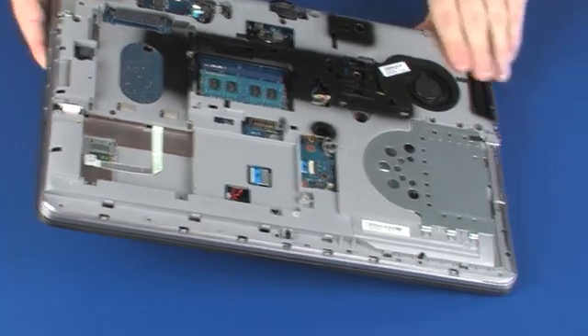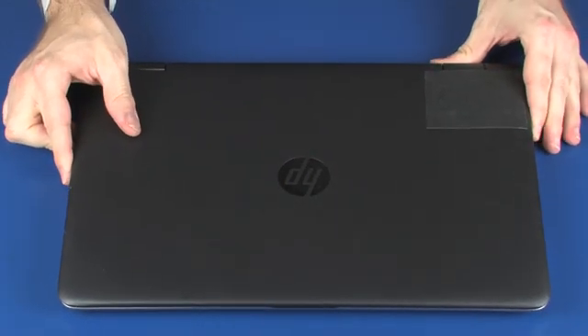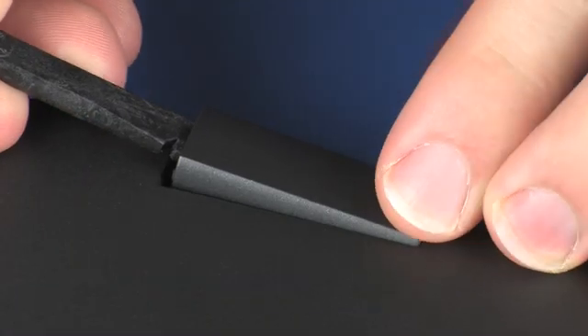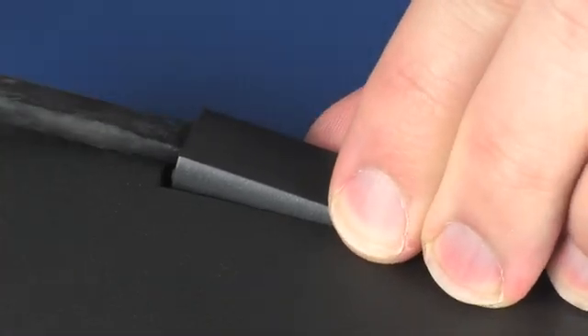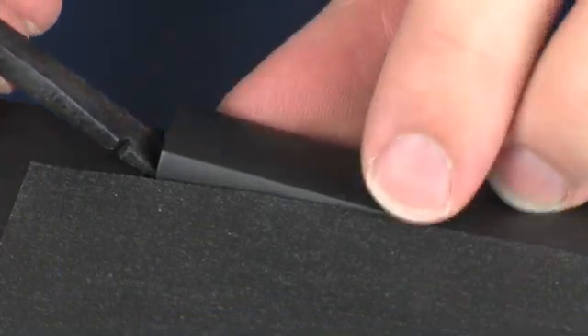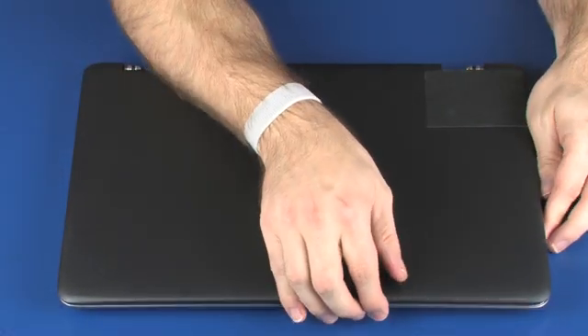Turn the notebook over. Carefully remove the hinge covers from their position over the display panel hinges. Open the display panel.